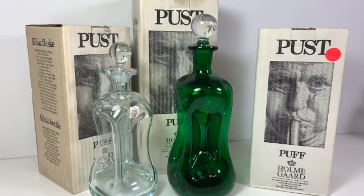Holmegaard is most well known for their mid-century Scandinavian designs of the 1960s. They had several designers there who became quite well known for the glass items that they designed. So this is an example of one of those designs — it definitely has a kind of mid-century modern look to it.